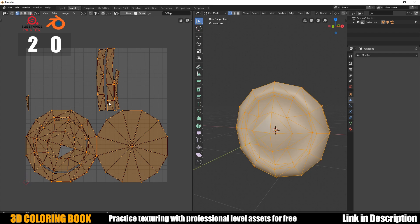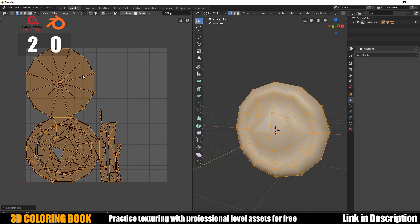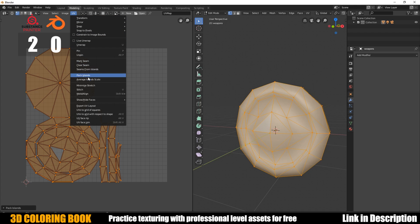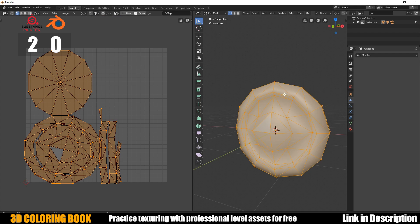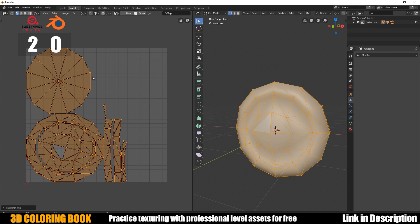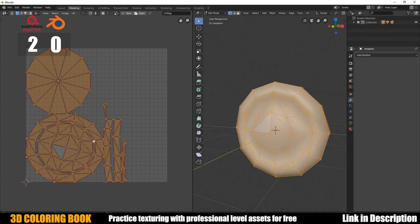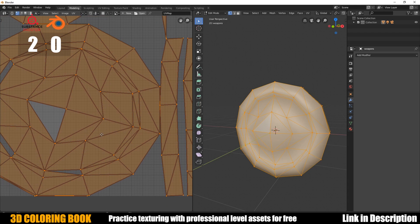Let's highlight it all and go to UV. I'm going to try to fix this as best I can. We can Pack Islands so they fit the UV space, and Average Island Scale so everything is sized proportionally — these two steps are very standard when you finish a UV unwrap. Still not fixed at all.